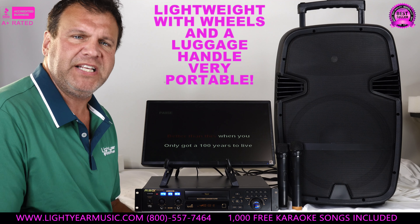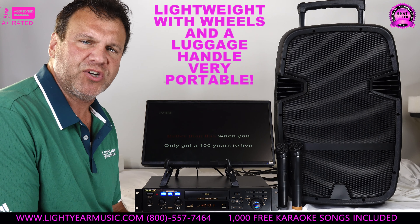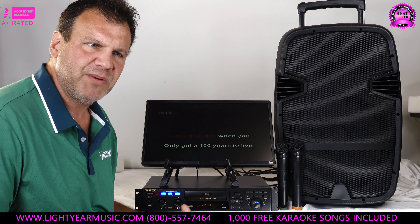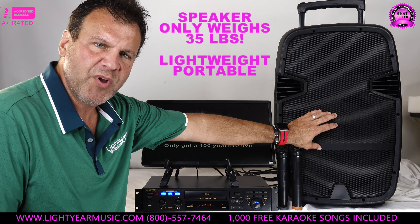You don't have to drag it in and out of your car or from room to room or up and down the steps, because it's in two pieces but only takes two wires to connect this player to this speaker. The speaker is on wheels and unlike some of our bigger portable systems that can be 65–70 pounds, this speaker is only 35 pounds. It has wheels and a luggage handle.